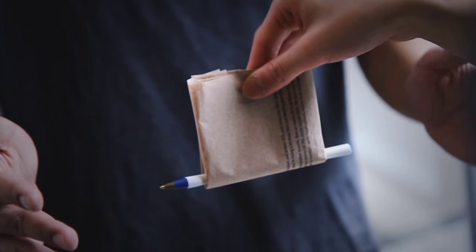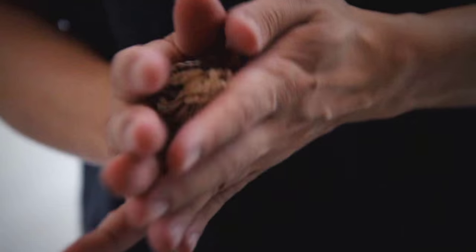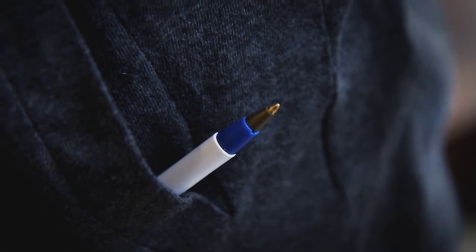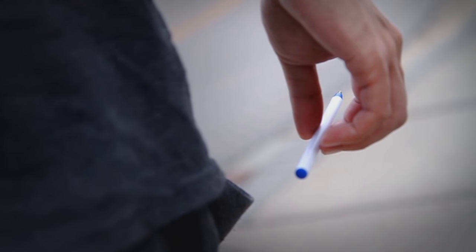This is Tash from Sans Minds Magic, bringing you the Vanishing Pen. It's an easy-to-do pocket miracle that uses the most commonly seen object on the planet — a pen. The best part about this trick is that you can just keep it in your pocket and you'll be ready to amaze. Perform it surrounded and right out of the box. Quality only from Sans Minds Magic, so get it from your favorite store worldwide.